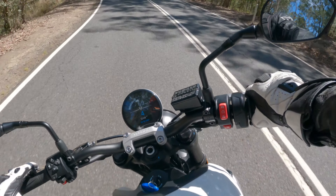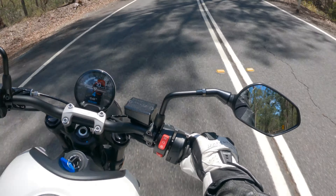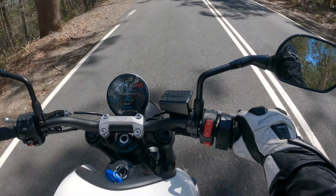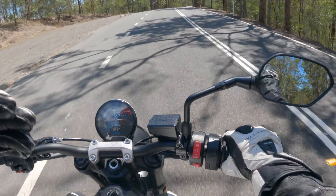Sitting on the bike, it's very compact, small, and agile feeling. The bars are narrow and it's very well laid out. Could be a little bit small for me though — I'm six foot and the bar-to-peg ratio is a little bit cramped.